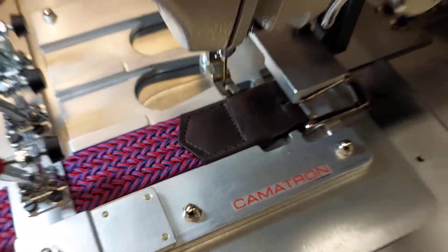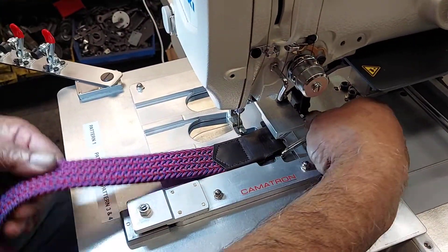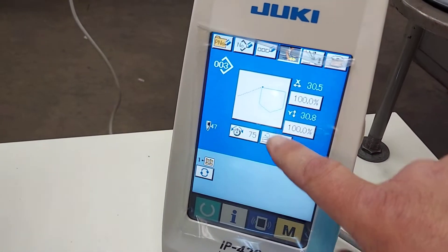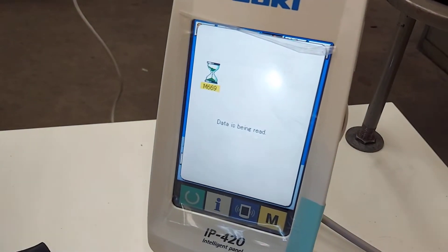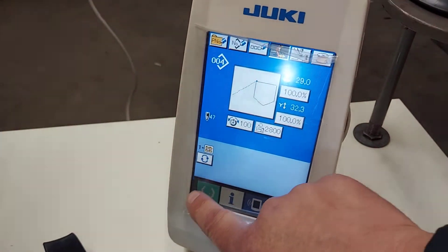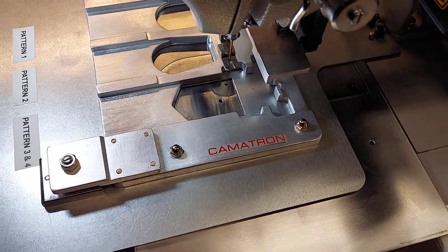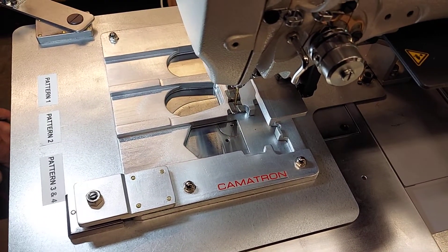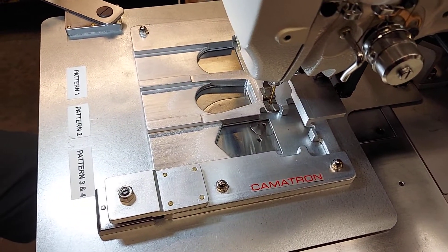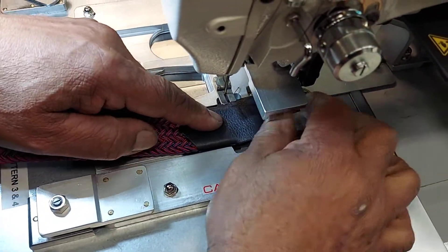You can see that pattern. So we're going to change the pattern to the fourth one, and this is the shorter one — the point is shorter on this one, where the buckle is.